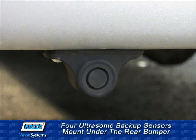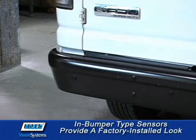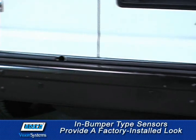For ultrasonic backup sensors, mount under the rear bumper 6 to 9 inches from the side edge and spaced an equal distance from one another. The in-bumper type sensors provide the look of a factory installed system.